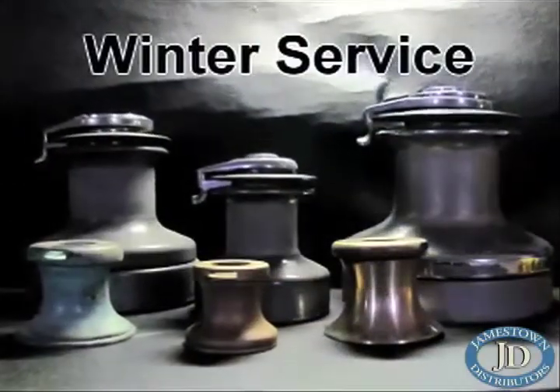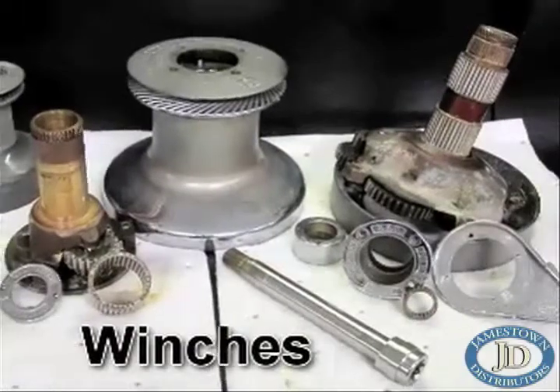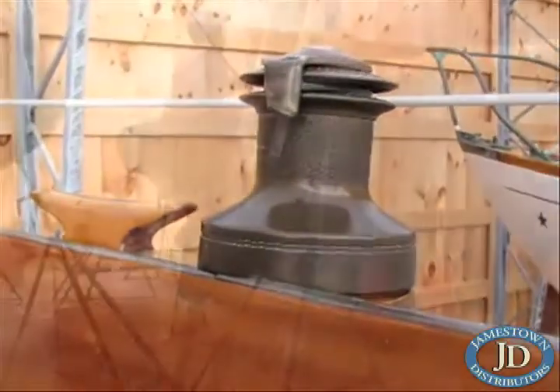Line handling winches come in many shapes and sizes depending on their applications. A properly maintained and functioning winch is an integral part of a fun and trouble-free sailing season. Today we're going to service the deck winches on a Concordia Yawl, outfitted with four Lumar Ocean Series self-tailing winches.